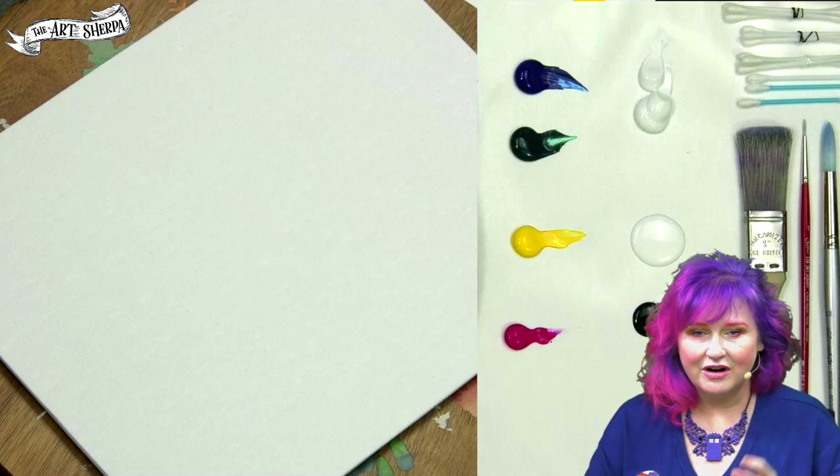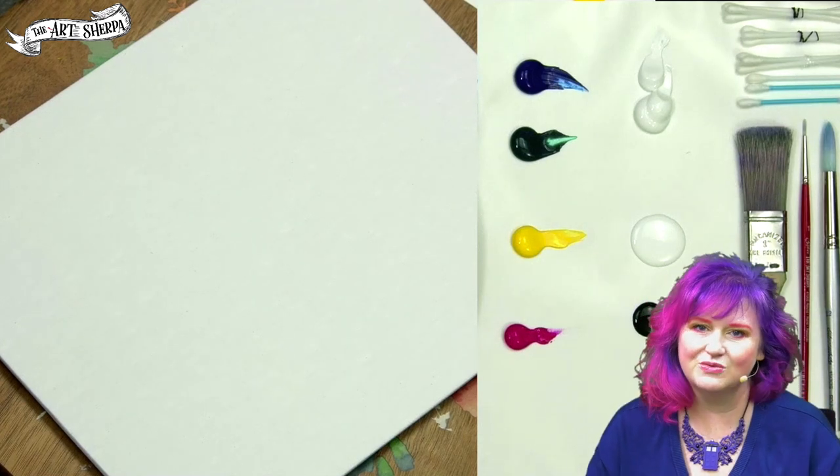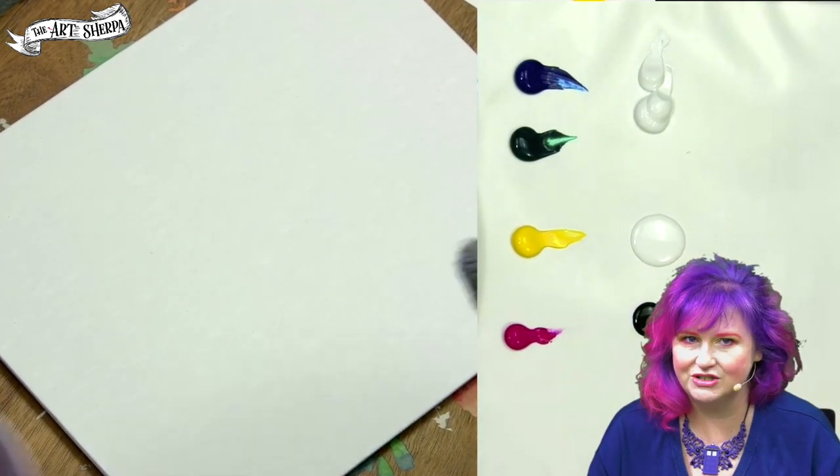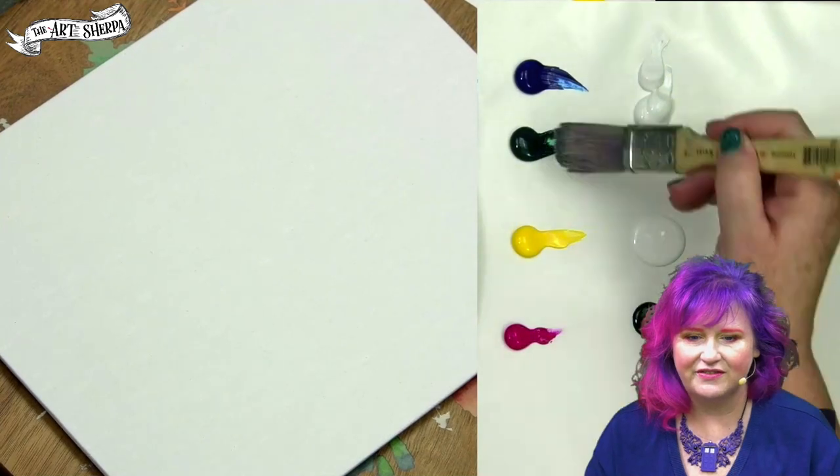Everybody, I am Cinnamon Cooney, your Art Sherpa, and today using cotton swabs, I'm going to show you a really cool trick for painting lilacs in a mason jar. You can't believe how beginner friendly this is.